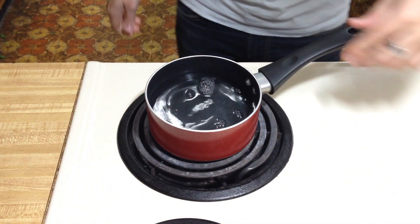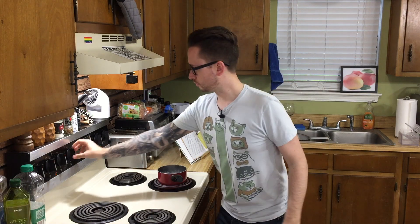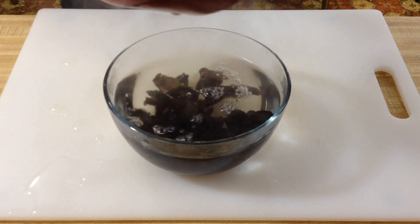The first thing you want to do is get your black fungus mushrooms — you only need a half of an ounce of these. You're going to rinse them and soak them in boiling water. Now that we're boiling, take this water and put it in a bowl. Just make sure that they're submerged. Cover this with a plate and let it sit for 20 minutes, because it's going to reconstitute — they're going to get a little bit bigger, a little gelatinous. They're also called jelly ears.